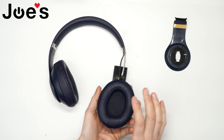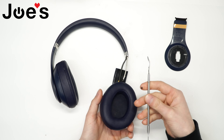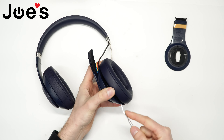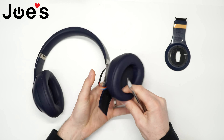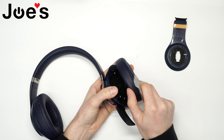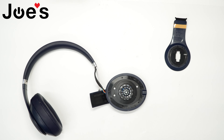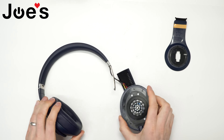First thing you want to do is remove the ear pad. I'll be using a pry tool to get it off — just go right under it. It's held by double-sided adhesive tape, so it should pop off if you have enough force. Just remove that and get rid of the old tape. So we got the ear pad off.